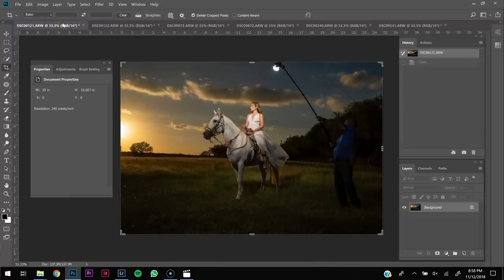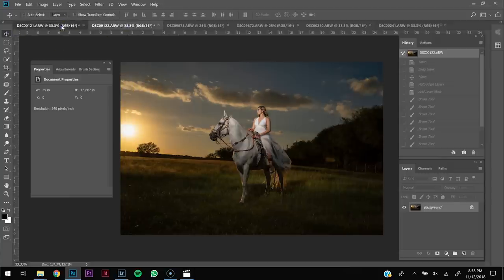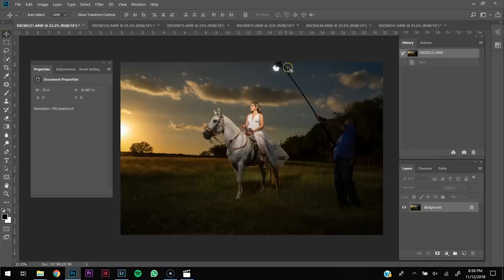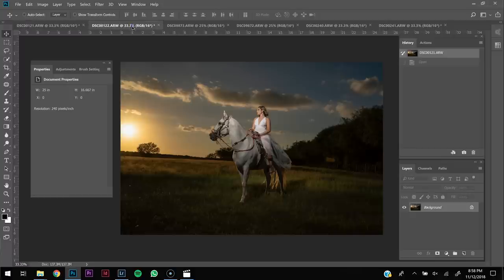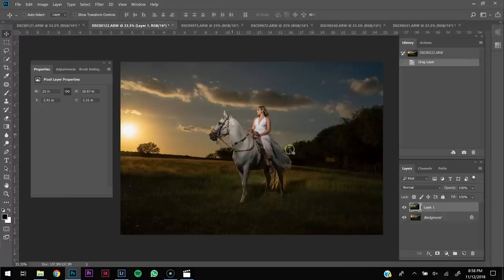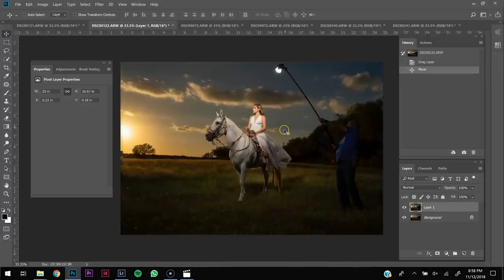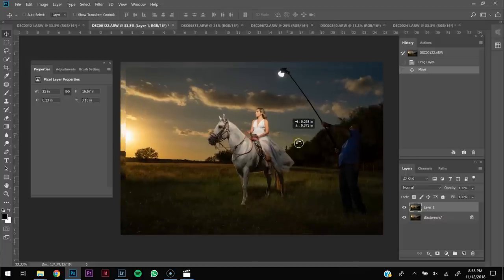Let's get to the part in Photoshop where we're going to stitch the images together. You're going to have both images open, then get the move tool — the first tool at the top. Click and drag the one with the light in the frame on top of the image that doesn't have the assistant or the light in the frame. Once you have both images together, hold Ctrl on the keyboard or Shift so you can select both layers.